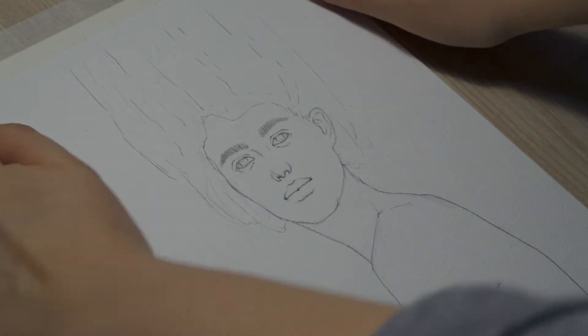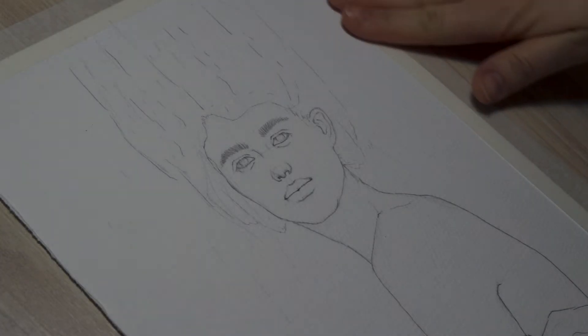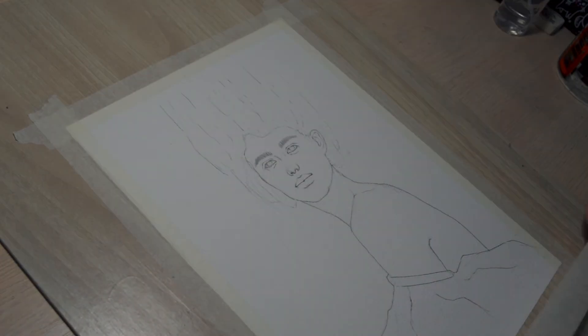Hi everyone! It is very simple and kind of quick today, just a simple painting process. I didn't pay much attention to filming the details, just thought it would be nice to make another video and keep it up on this channel.